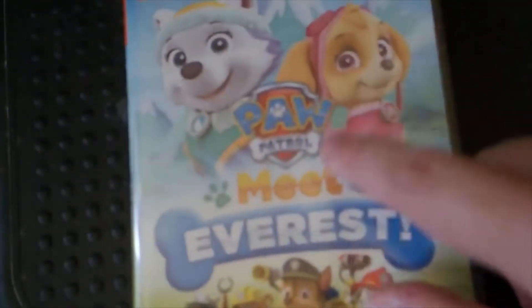Hi everyone, Robert James 124, and I'm back. You are now unboxing Power Patrol, How to Meet Efforts.